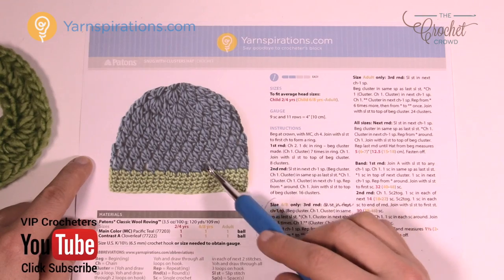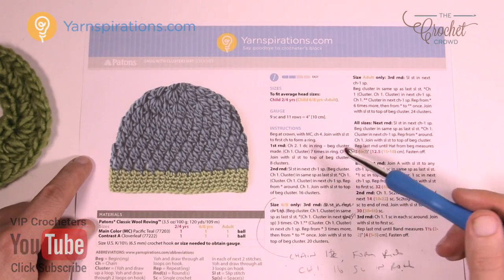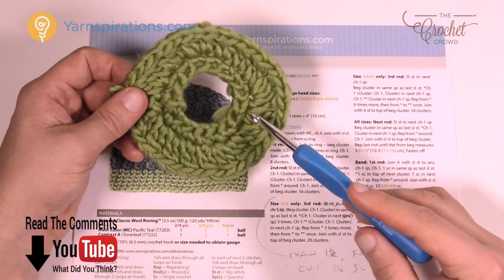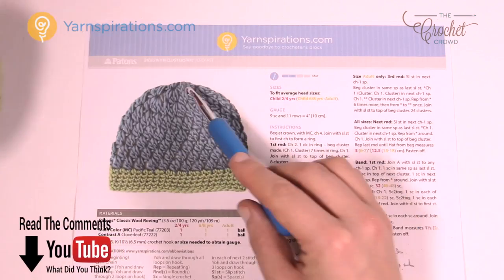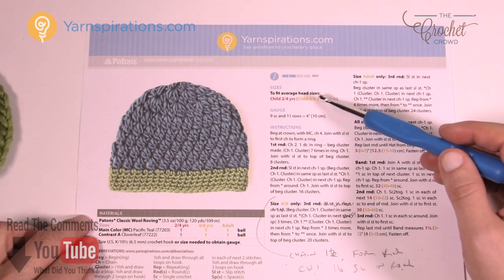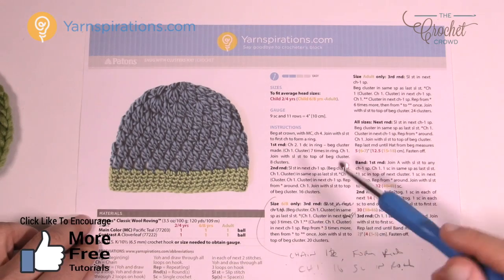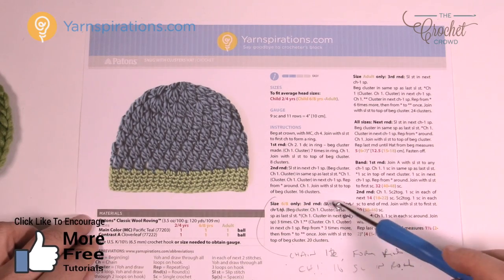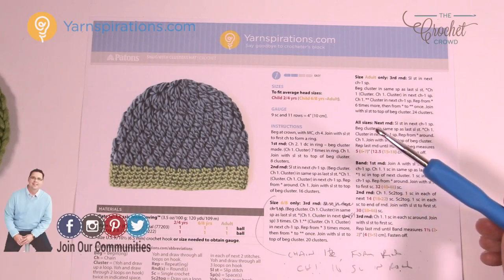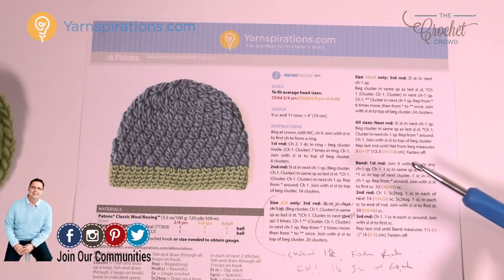This is the original hat called Snug with Clusters Hat, and I'm going to be altering this pattern so you can make it into a bun hat with a hole right in the center. The top area will be missing, just like this. I'm going to rewrite these instructions so you can pick up exactly where you need to leave off. Because of the hole, it changes that section only, and then it continues for the remainder of the pattern.